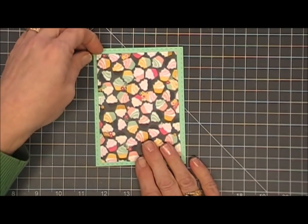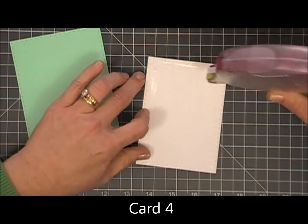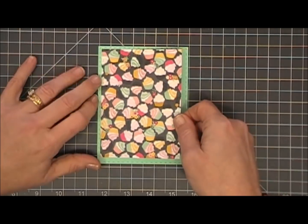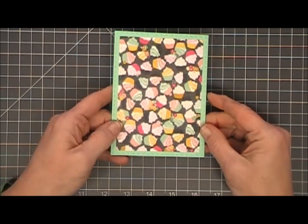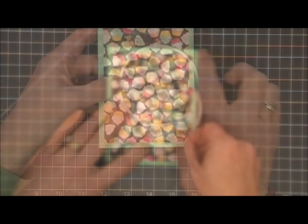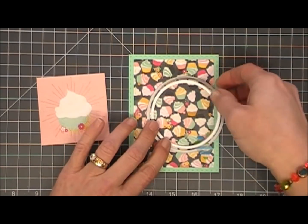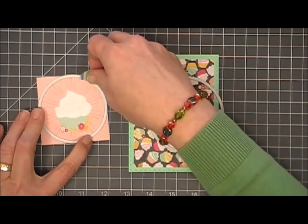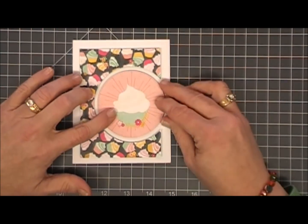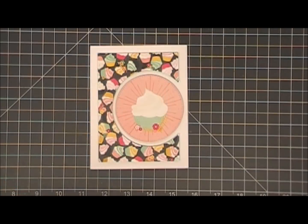Now we're going to move along to card number four. I wanted to use this cute cupcake pattern paper, so I cut out a panel — three and a half inches by four and three quarters. I adhered that to the green cardstock that came in the kit, though later I ended up removing it and decided not to use the green cardstock. Next I'm taking a circle die and cutting out a circle on the panel. Then taking this little cut-apart, I'm using a smaller circle die to cut out a circle around that cupcake. I already popped everything up with foam tape and adhered it all down.